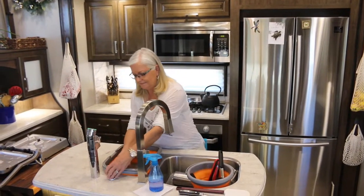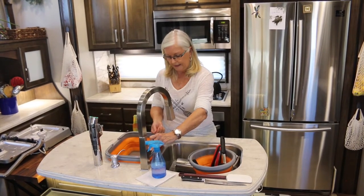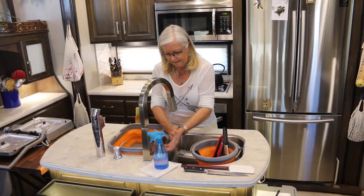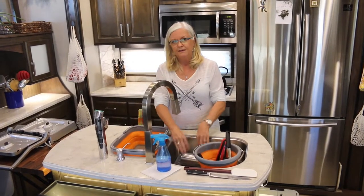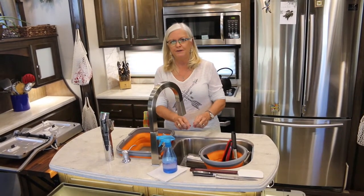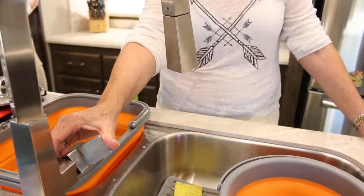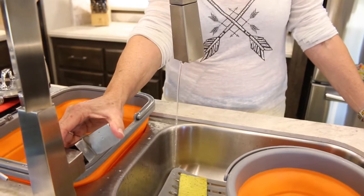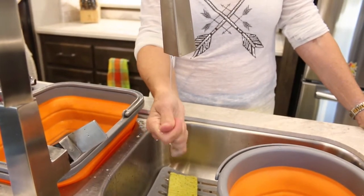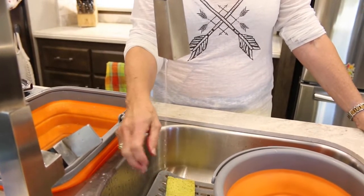Tip number eight: with everything going on, we like to wash our hands a lot, but a tiny little stream of water is all you need to wash and rinse your hands quickly. Use the tiniest stream you can from your faucet. One thing I like about our Grand Design faucet is the water is very easily controlled — I can get just a trickle for washing hands or rinsing something too big for the rinse pan. You can get by with a lot less water than what you're used to in a sticks-and-bricks home.